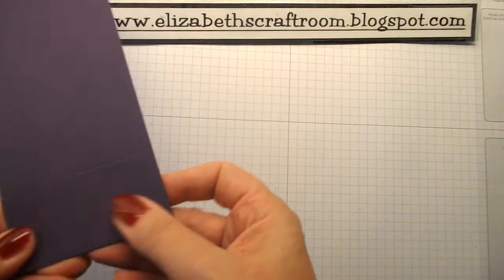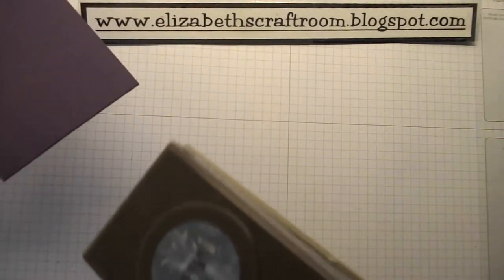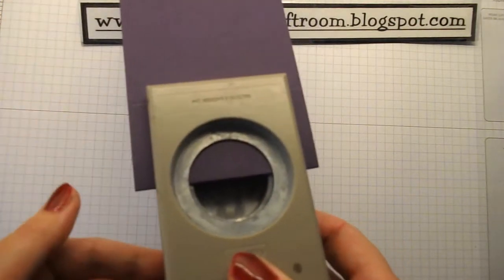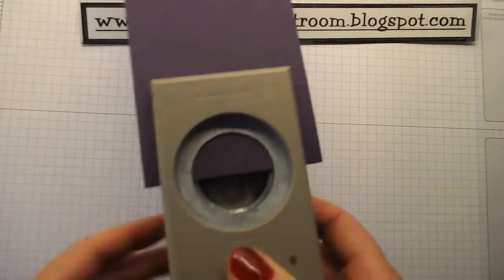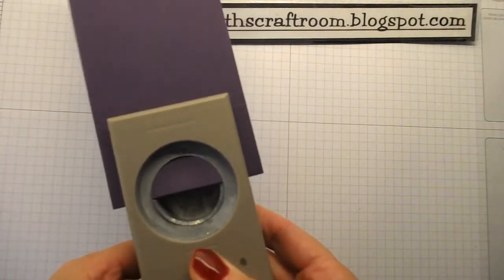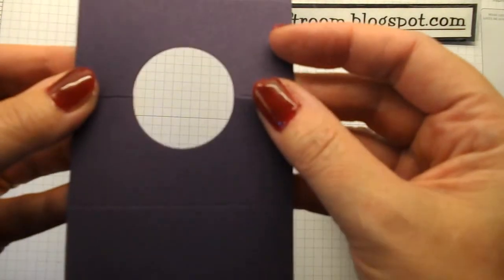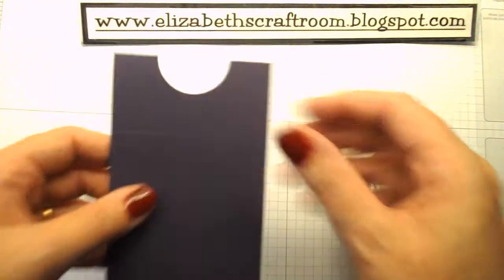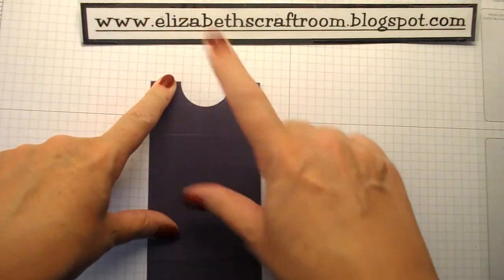To make the hole for the wine bottle, I'm folding that in half on that middle score and using a one and three-eighths inch hole punch. I'm just going to line that up to make sure it's about even on each side, and I'm going to go ahead and punch — that will make our hole for the wine bottle.